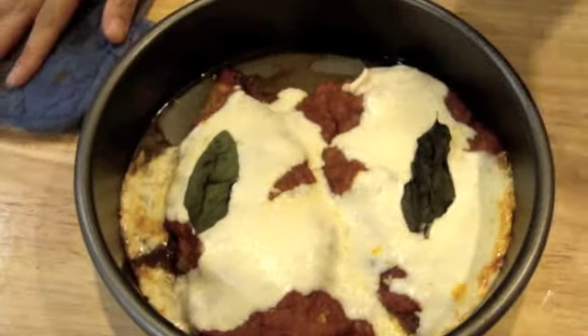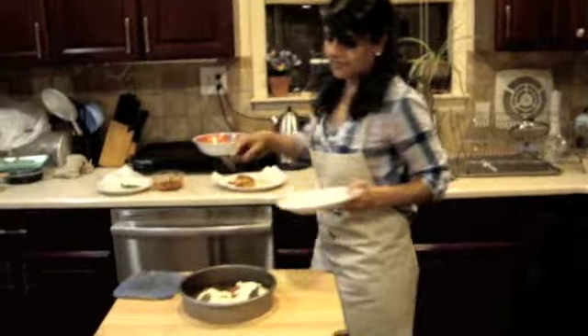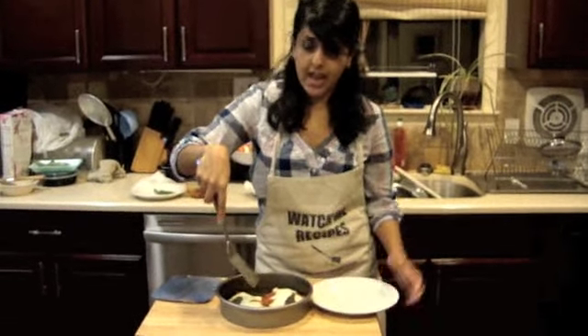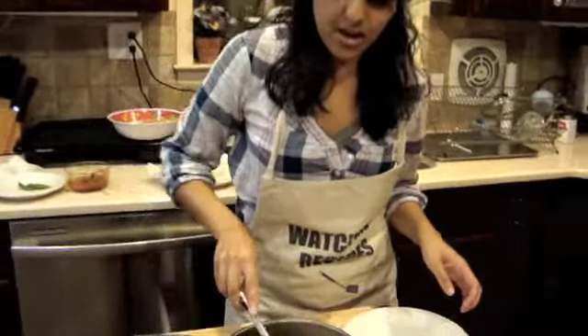Let's go ahead and pop that in the oven. We're going to bake this for 15 minutes at 375 degrees. And after 15 minutes — voila — we have our classic chicken parmesan.